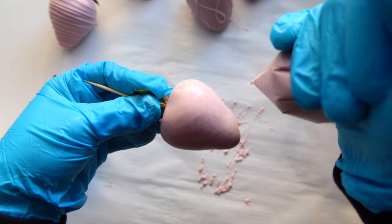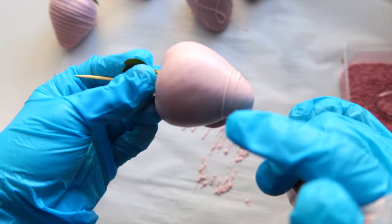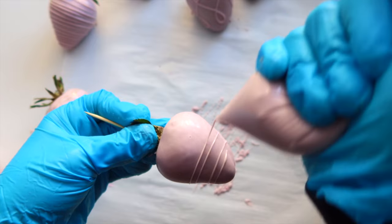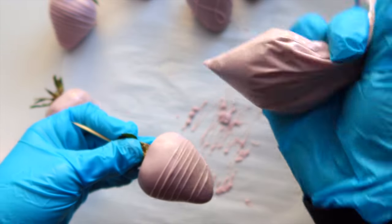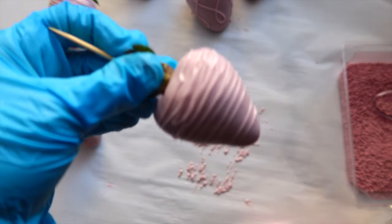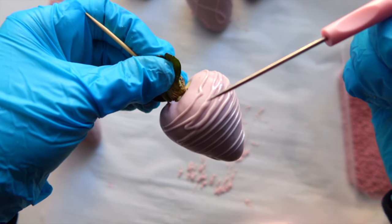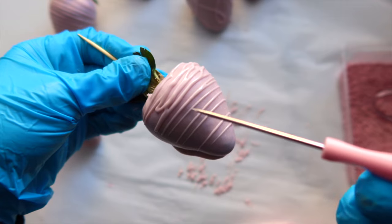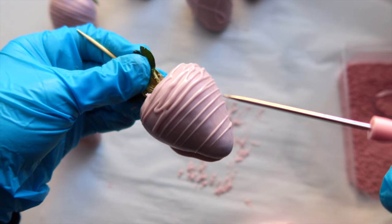When you're drizzling, make sure you're squeezing your bag at all times — if you don't squeeze, you'll get broken lines. Squeeze gently though, not too hard, because if you squeeze too hard you'll get weird, ugly, squiggly-looking lines, as you can see here. That also happens when your chocolate is setting and you're squeezing hard to force it out of the bag.